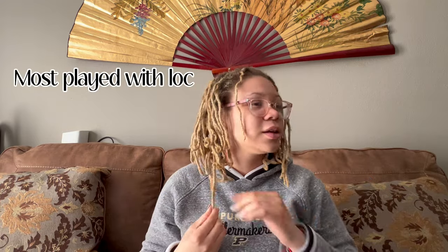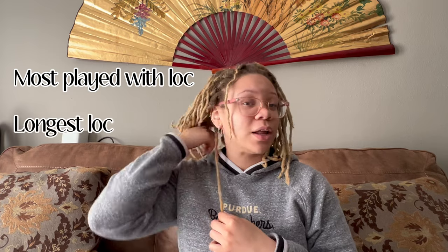Some of my ends are curly and some are blunt. I play with this lock the most and it's also my longest lock currently. This lock from the back never broke off, so this is what my hair would look like if it never broke off.